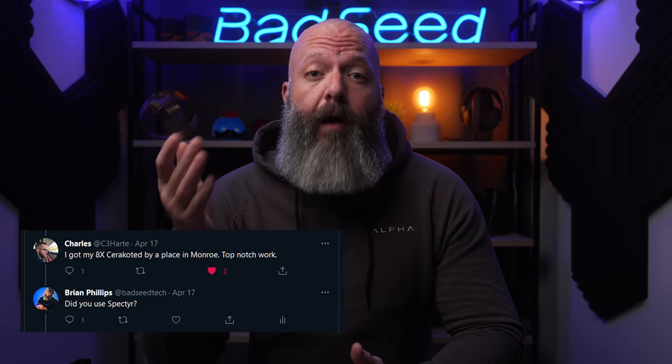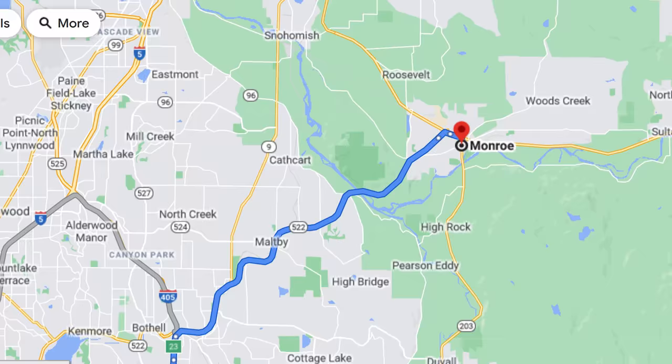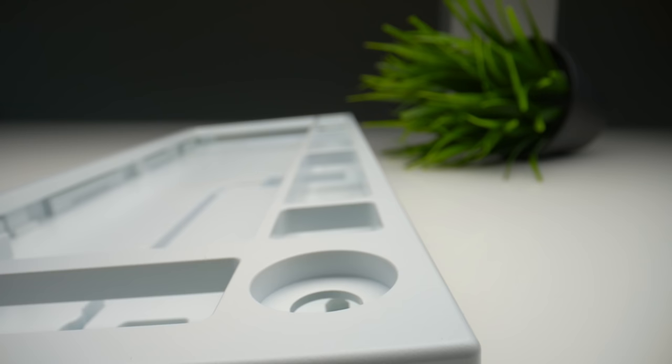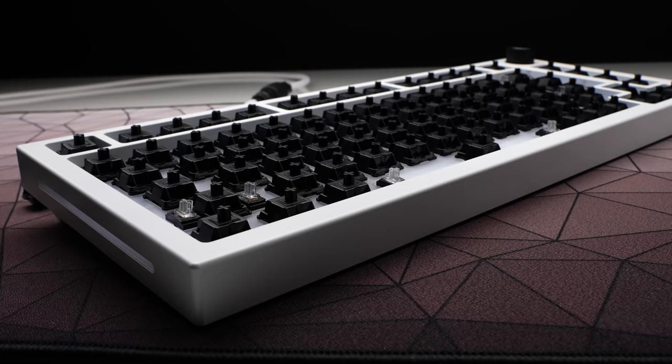Thanks to a buddy on Twitter, I was directed to a shop called Spectre that agreed to do this keyboard in Stormtrooper White Cerakote. So I headed out to Monroe, Washington — and it's, well, it's out there. Honestly, for only their second time ever doing a keyboard, it's not bad. It's like 96% there. It was pretty cheap too, as far as Cerakote goes, at like $120, and the turnaround was decent — they got it back in like two and a half weeks.